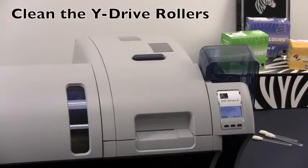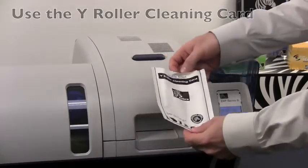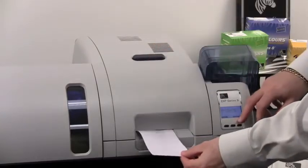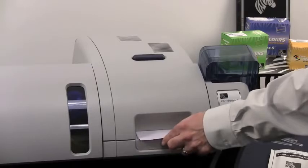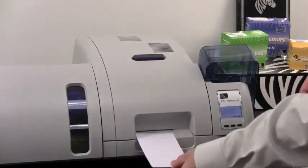We will now clean the Y-Drive roller of the ZXP Series 8 printer. You will be using the Y-Roller cleaning card for this process. Remove your pre-moistened card from the package. Insert it through the ATM slot and hit the clean button on the front of the printer so that it may feed in and clean the rollers. The card is now ejected.